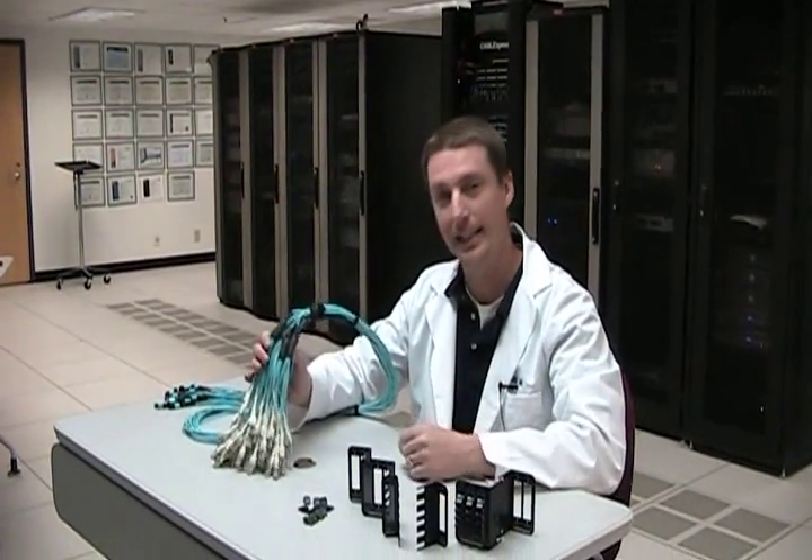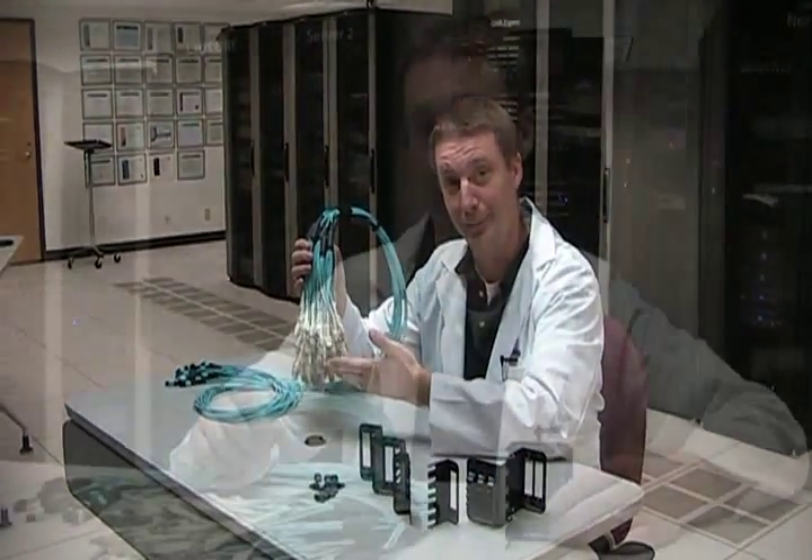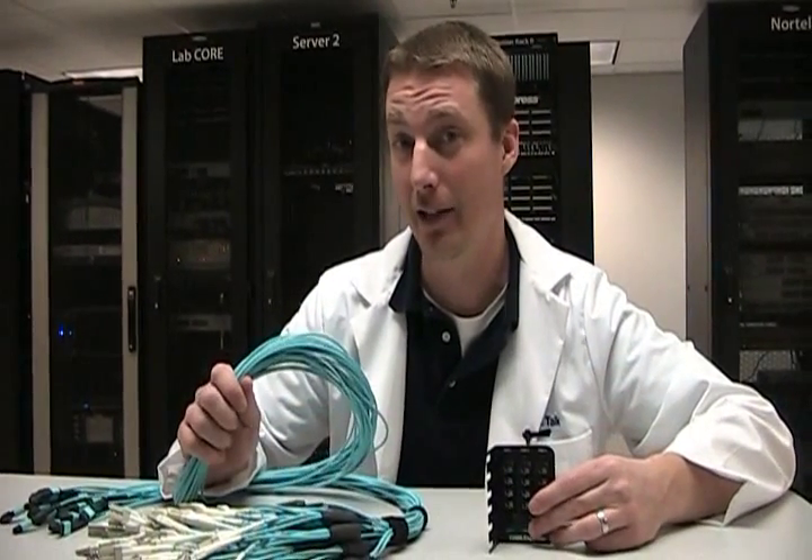Today we're going to talk about the features and benefits of the Z-mount brackets and the skinny trunk harnesses. The Z-mount bracket and skinny trunk harness are designed to cable up large director class switches such as the Cisco 7000 and the Brocade 48000.